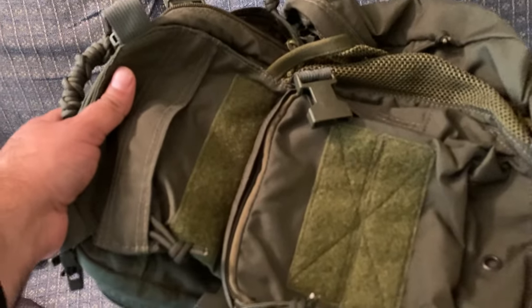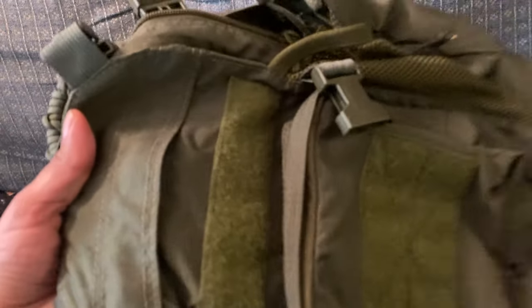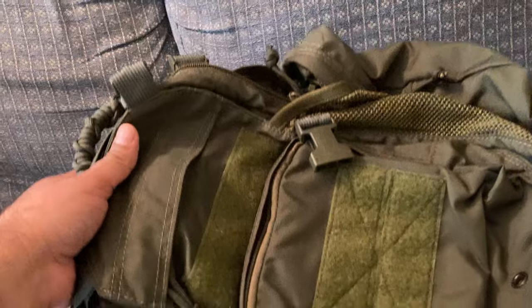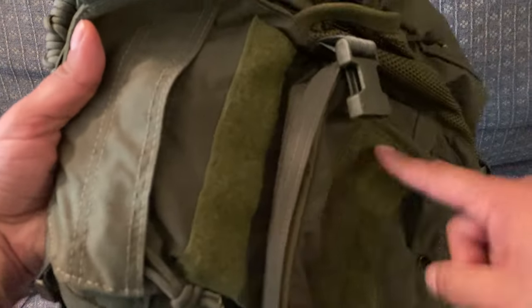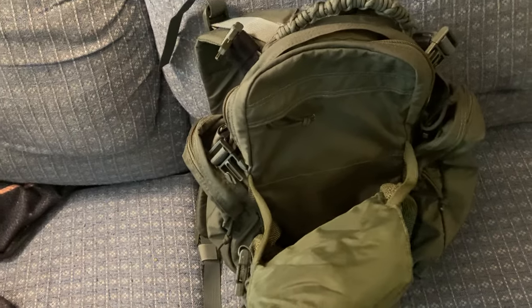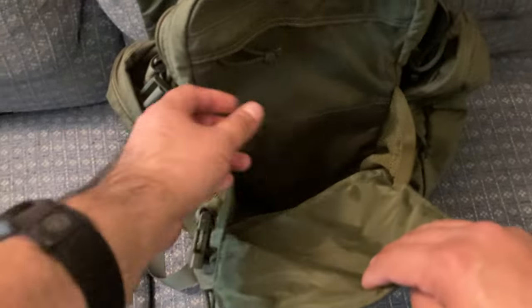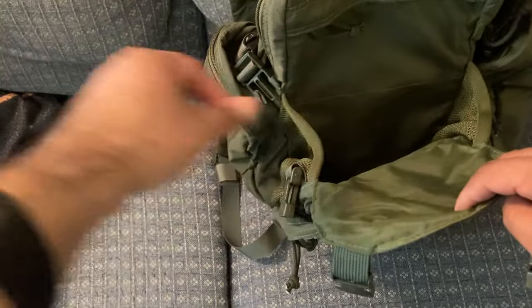Eagle Industries might even have aftermarket civilian versions that just have a Velcro field. But if you get the true army surplus ones, you're going to have MOLLE instead of Velcro, and you'll have MOLLE inside too. Since there's no MOLLE inside this one, I don't have anchoring points to bungee things down.